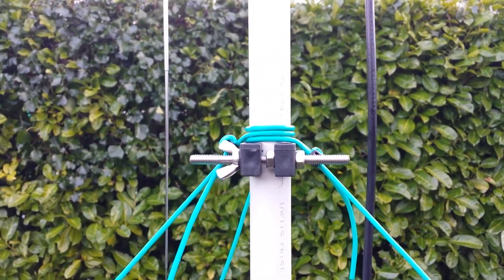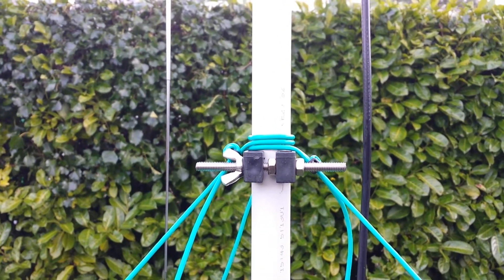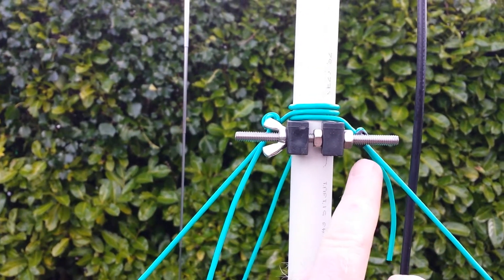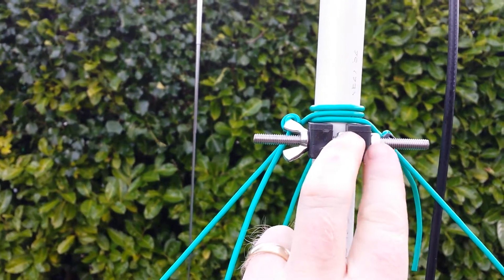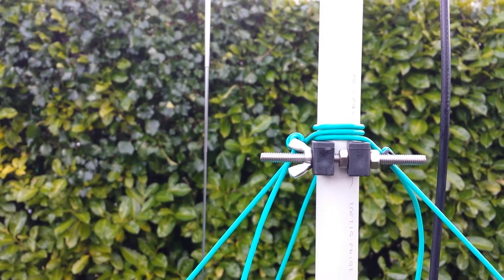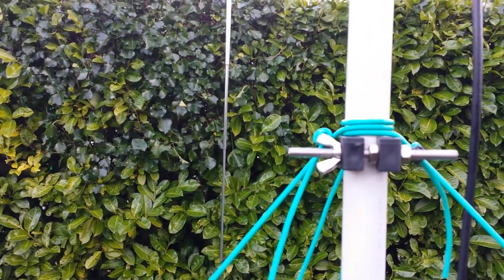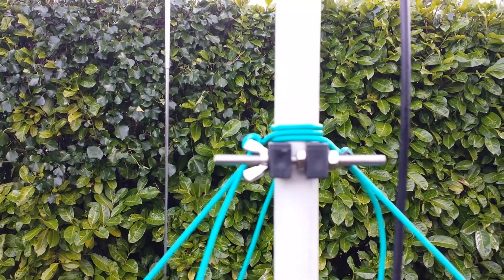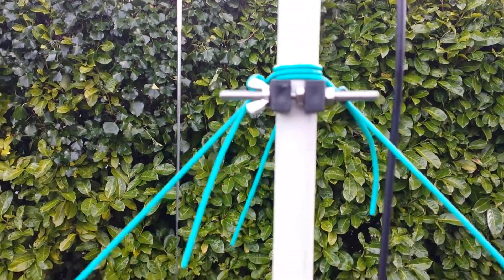This is the main part of the work. This is a number 10 SWA cleat — for SWA cable, as in steel wire armour. I've got to trim back the stud to a respectable length, but basically this nut and that nut lock this part together, just to pinch the stud into position so it will stay still. When you operate the wing nut to pinch the actual cleat, everything holds nice and steady.